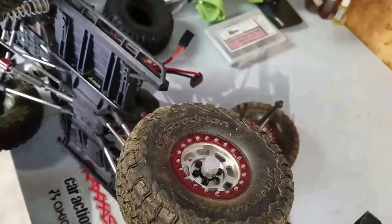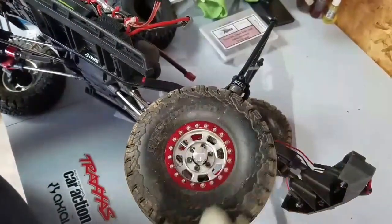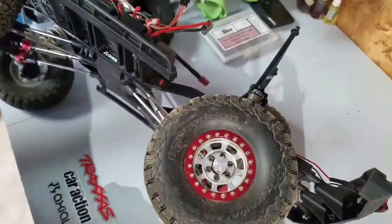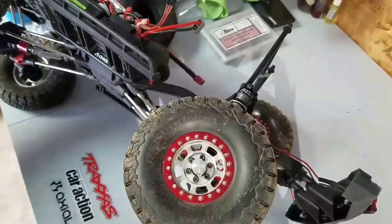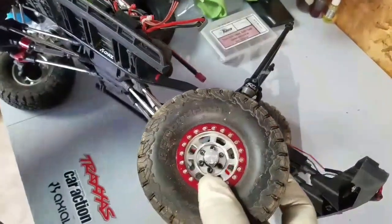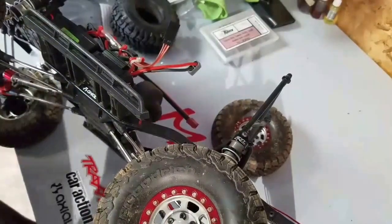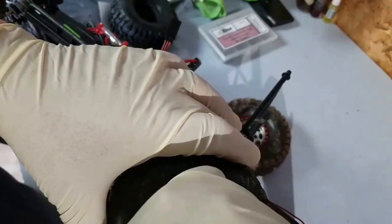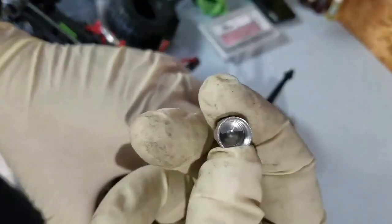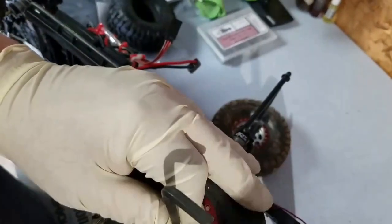Now that I've got the vehicle flipped over, I also want to show you I went to G-Made and got some aluminum hub covers — they look like center caps on a rig. Here's your part number. They come in black, red, and I believe even blue. They've got a pretty cool design — you have this cap that you screw on with your fingers, and it's aluminum. The retainer nut for your wheel is now an allen screw.